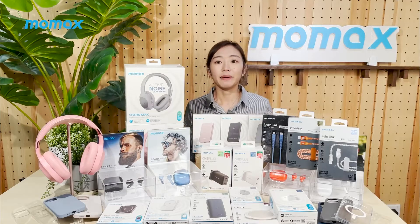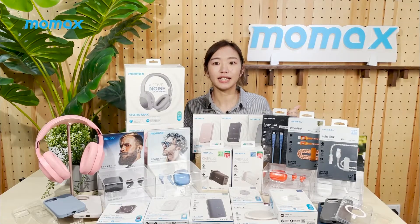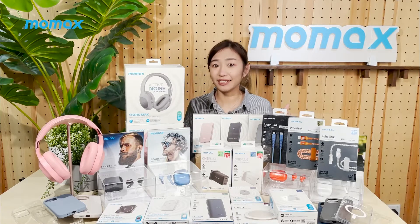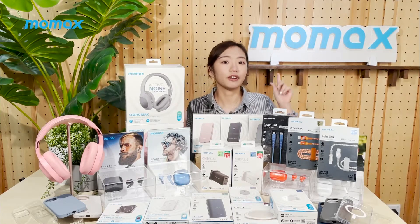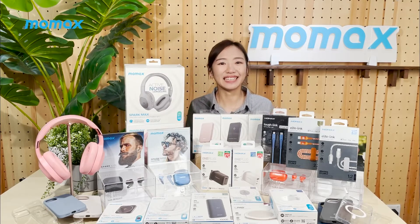If you are a big Apple fan like I am, come check out MoMA's products. We have an amazing line-up of good quality and budget-friendly gadgets ready for you. That's the end of part 1 of my video. If you like this episode, don't forget to leave a comment, like or subscribe. I'll catch you in part 2. Thanks for watching, see ya!